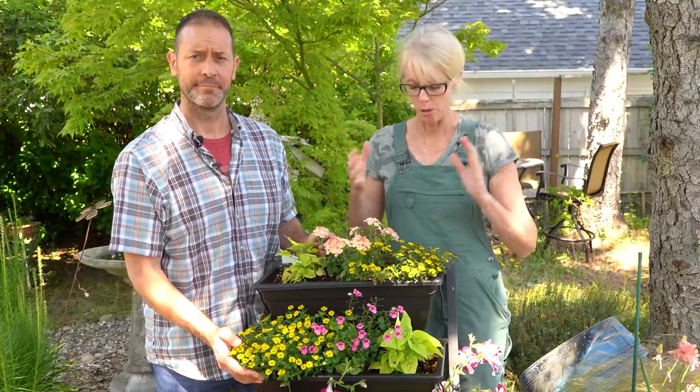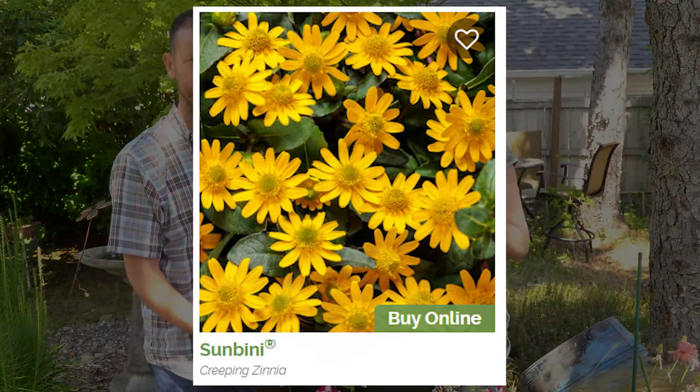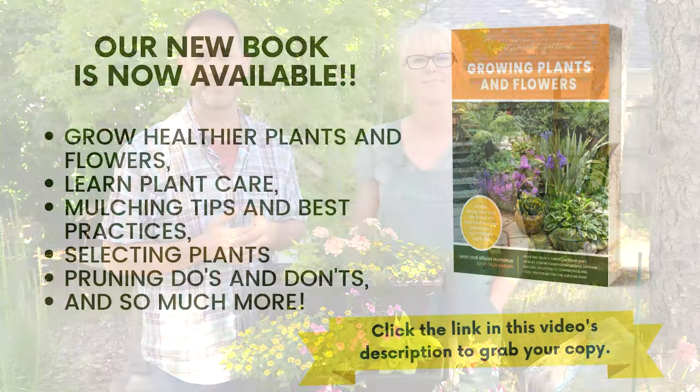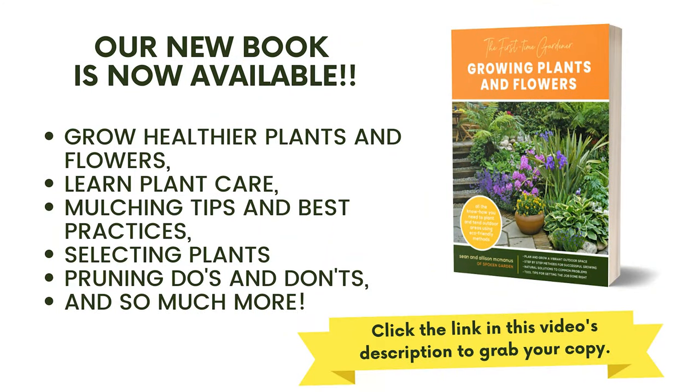One more thing before we go — we got these plants at a local box store, but Proven Winners has a beautiful plant you can probably buy online called Sun Beanie. It's their specialty creeping zinnia, paired with a lot of beautiful plants online, and it looks very similar to this. So that's the Sanvitalia procumbens — the creeping zinnia. We hope that was helpful. Let us know if you have any comments or questions about this plant or anything we didn't cover. Make sure to subscribe if you haven't already so you don't miss our future videos. Thank you!